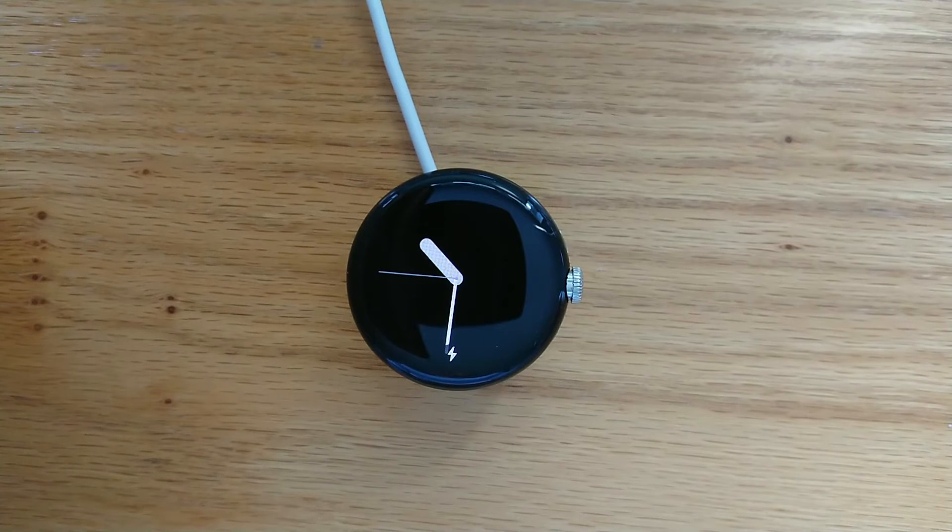Hi, I'm Malcolm, the developer of Pixel Watch Button Remapper. If you previously had a Wear OS 2 watch, you'll know that hardware buttons could be assigned to various apps. That's not the case with the Pixel Watch. The hardware buttons have dedicated functions that can't normally be changed.